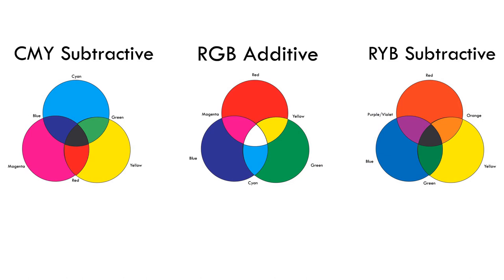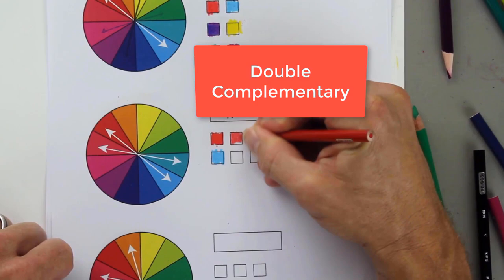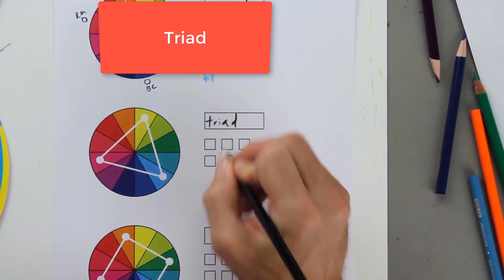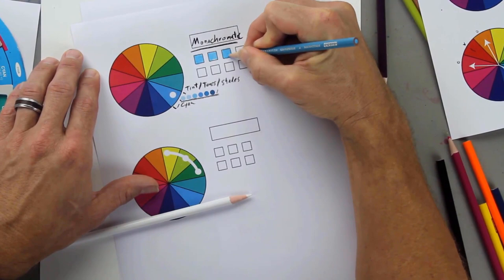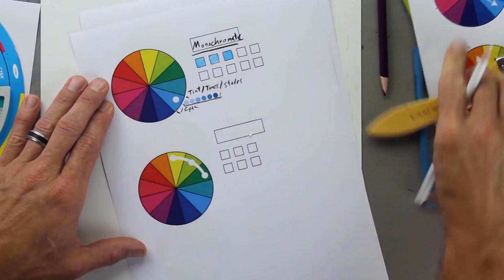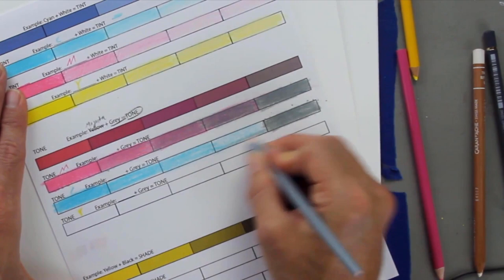Besides filling out color wheels, you will produce various color schemes. Complementary color schemes involve colors on the opposite ends of the color wheel. There are variations of complementary color schemes, such as split complementary. Color schemes that include colors adjacent to each other on the color wheel are called analogous color schemes. There are others that you will fill out, such as triad and monochromatic. You do not need to use the same brand or set that Jonathan uses in these exercises. He even combines two colored pencils to produce some of the colors in the color wheel. Applying a tone, tint, or shade to colors is also helpful for when we want to lighten or darken a color in a drawing.